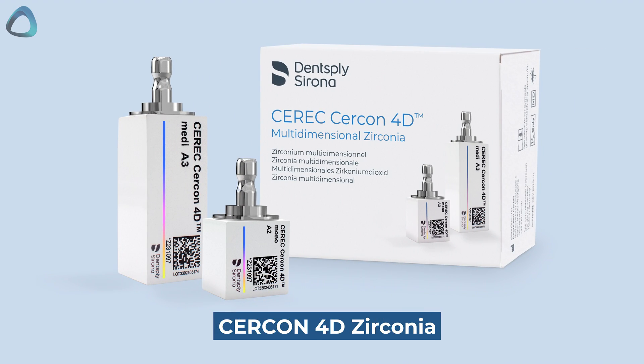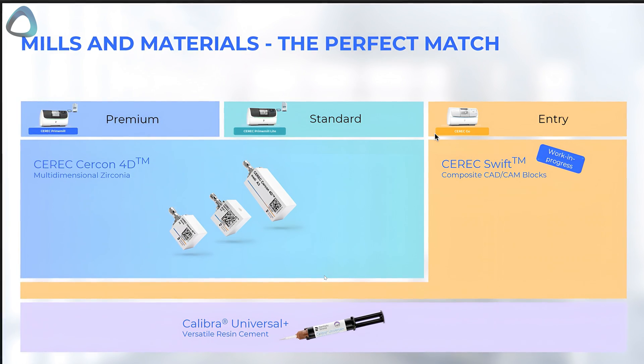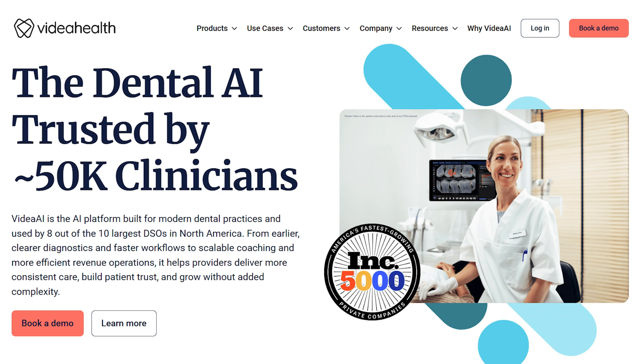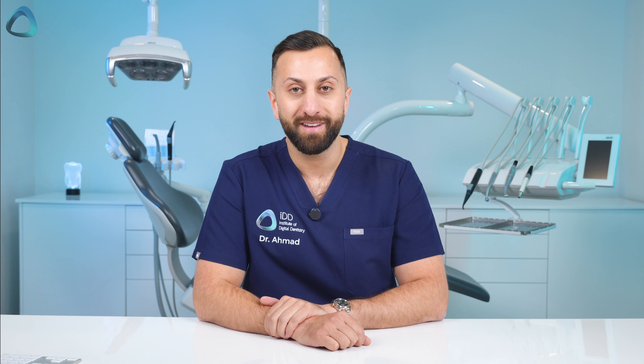Those are the big announcements, indicating a major shift for Dentsupply Sirona. We also saw new materials at the event: Circon 4D Zirconia by Dentsupply Sirona, and a composite block called CEREC Swift, coming soon as a partnership with GC CERESmart. There are also general improvements to DSCore, including AI diagnostics through partnerships with Pearl AI and Video AI, integrations with Dentrix and Epic Health APIs for DSOs, and various diagnostics and segmentation features for jaws, teeth, and the nerve canal.